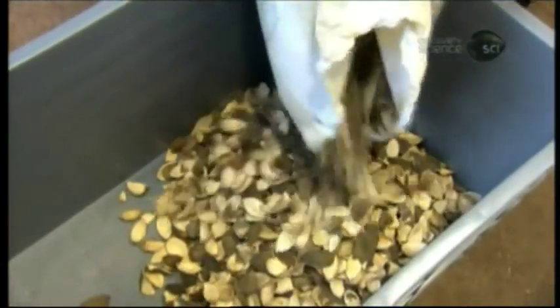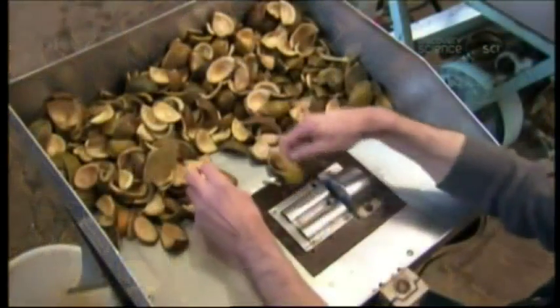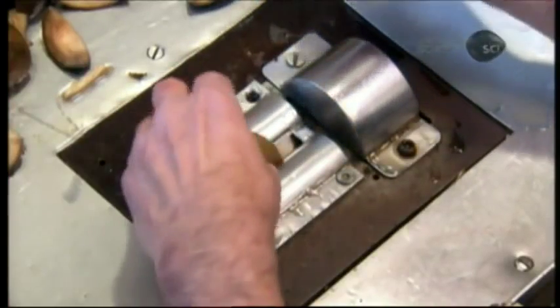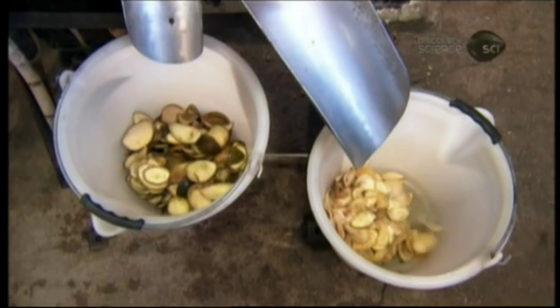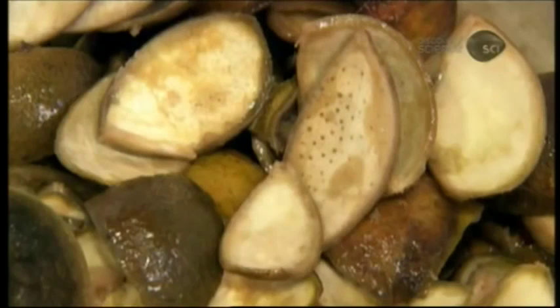The rinds arrive sun-dried, so the first step is to rehydrate them by soaking in cold water for about 12 hours. The next step is running each and every rind through a revolving razor to remove the white lining. Left on, this lining would make the liqueur taste bitter. Rind with its lining removed is referred to as zest.